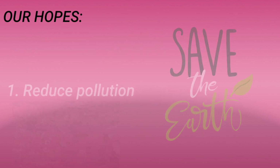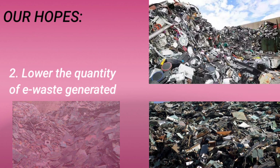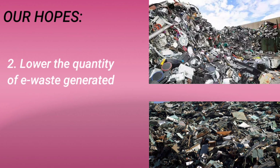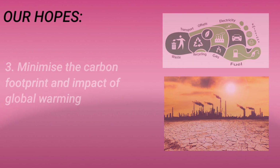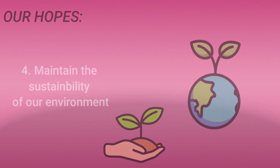For the sake of our next generation's quality of life, we hope that our initiative will significantly reduce pollution. Additionally, we believe that our effort will help to lower the quantity of e-waste generated. Consequently, it will be possible to minimize the carbon footprint and the impact of global warming, helping maintain the sustainability of our environment.